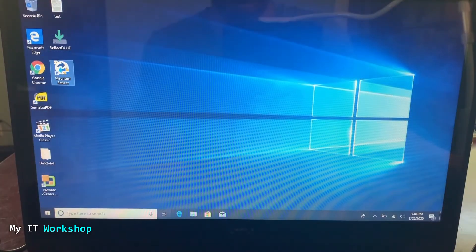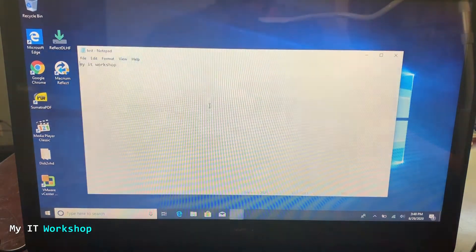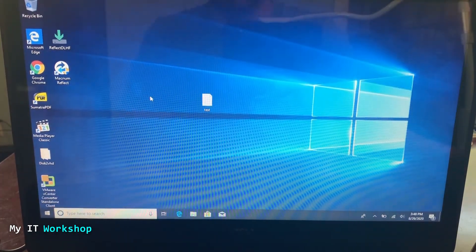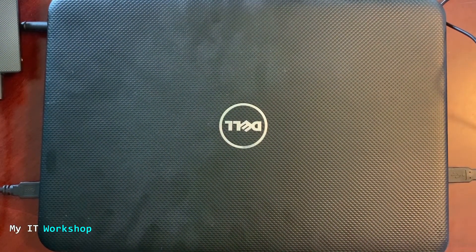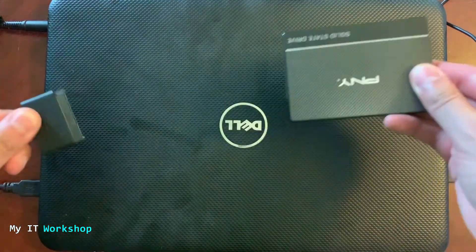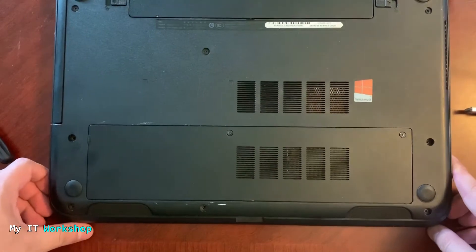After cloning is done, close Macrium Reflect. You can see the second hard drive — the new SSD — in This PC, shown as local disk E with all the information there. I have some files to verify, like a text file called 'My IT Workshop' and VMware software, which open fine. Now I'll shut down the laptop. This is a Dell laptop, but the process works for any other brand. I'll disconnect the PNY SSD, the power supply, and the USB mouse.